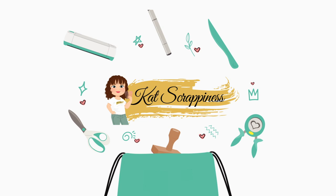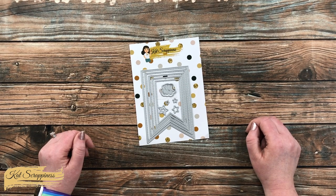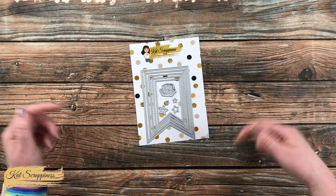Hello Crafty Friends! It's Alisha, aka Crafty Al, here on the Cat Scrappiness Channel for a little product intro. Today I'm going to be sharing a look at the new Nesting Fishtail Banners die set, which is now available on the Cat Scrappiness website and will be linked in the description box below.